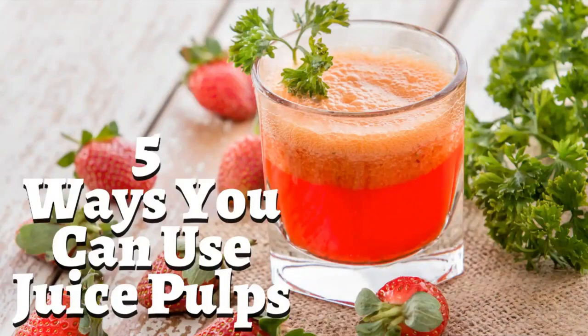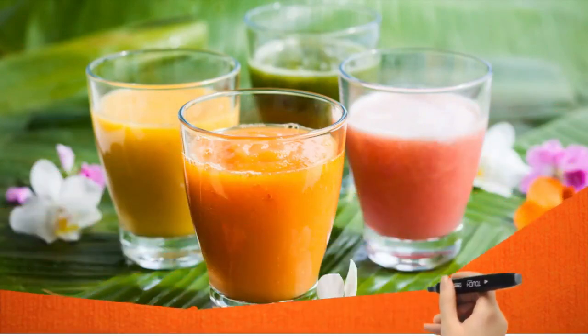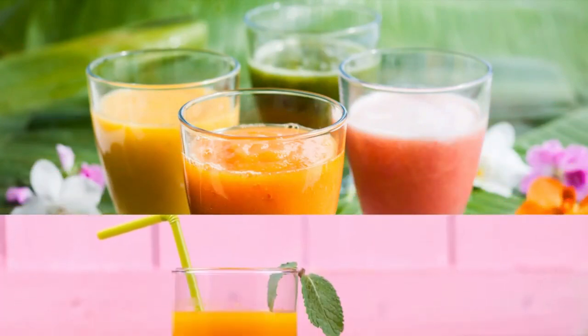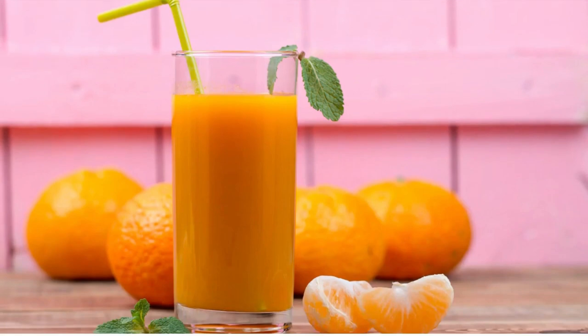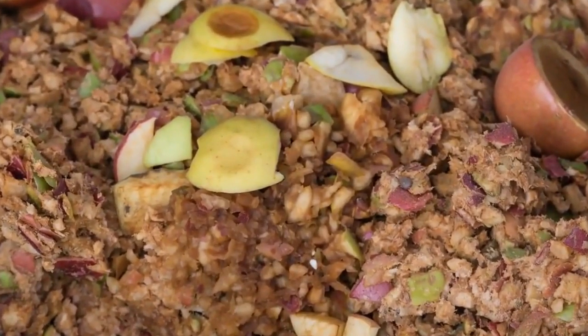If you haven't tried adding juice pulps in your recipes before, here are 5 ways you can use them today. Having fresh juice every day is just a healthy delight already, and what more if you can produce healthy food as well using your juice pulps? Wouldn't that be more delightful? Some people just throw away juice pulps without realizing the delicious meals they can create out of it.